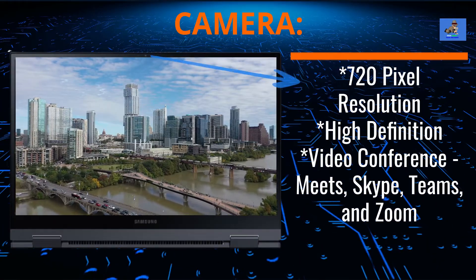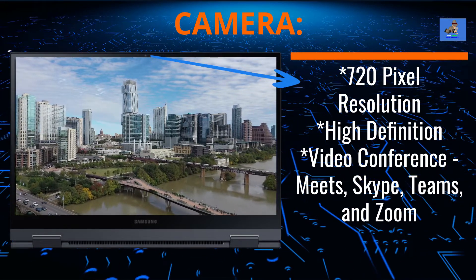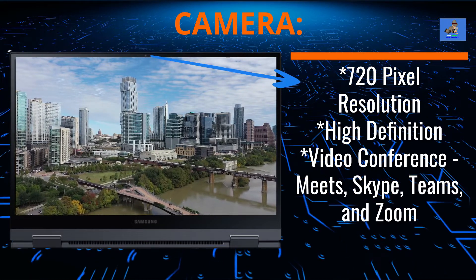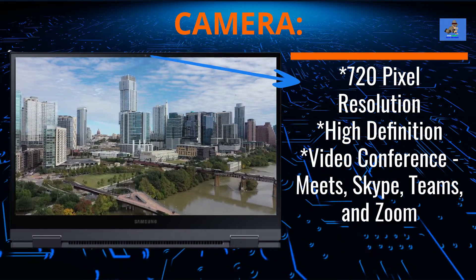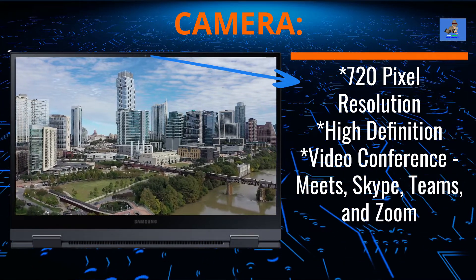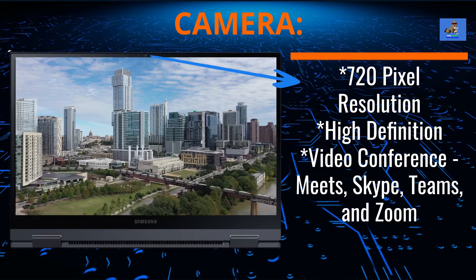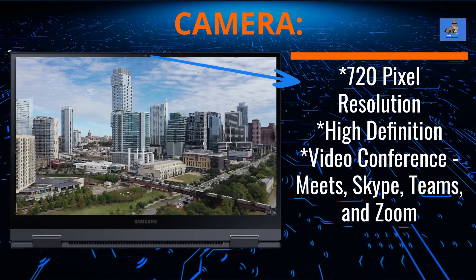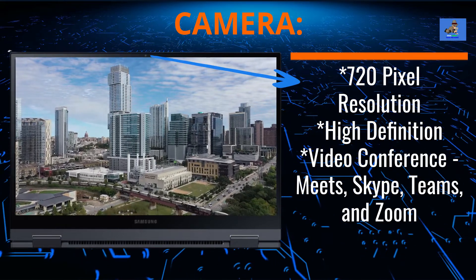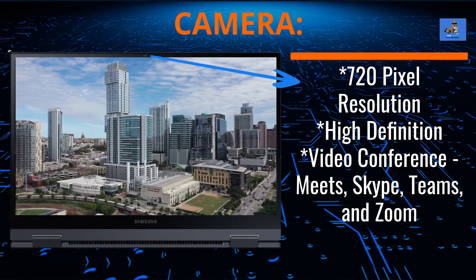The web camera is a 720-pixel high-definition camera. It's decent for basic video conferencing with Meets, Skype, Teams, and Zoom, and it can take decent photos. Having 1080-pixel resolution would have made this webcam a better quality camera; however, it also would have bumped up the price point by about $200. So this pixel resolution keeps the cost down to remain a budget-level laptop device.